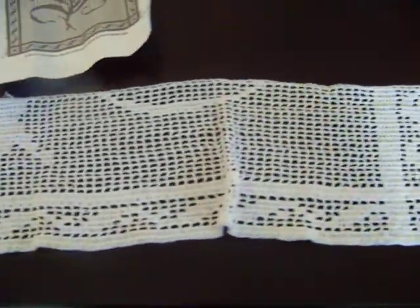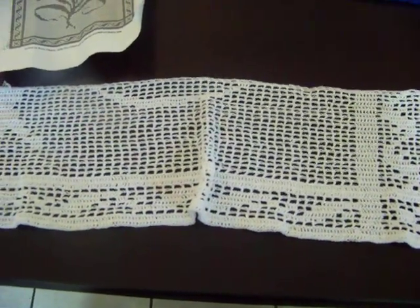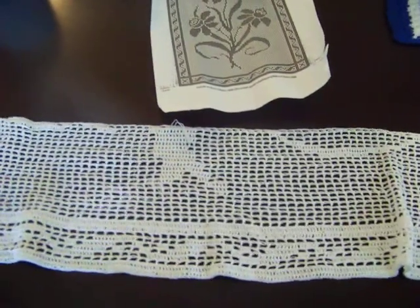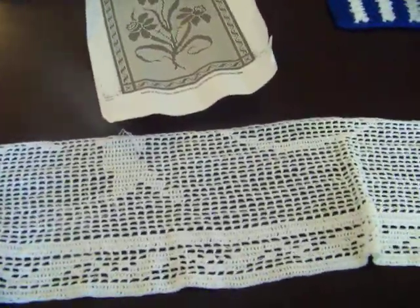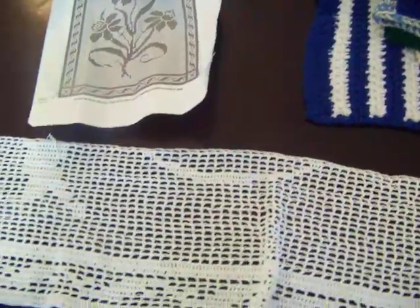My kids are in the room playing. The oldest stayed home from school today thinking that he had pink eye, which of course he doesn't — leave it up to daddy to diagnose or misdiagnose. So I wanted to share with you guys some other items that I've made.